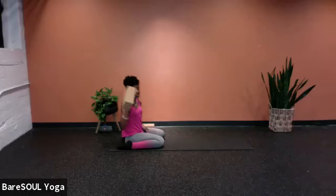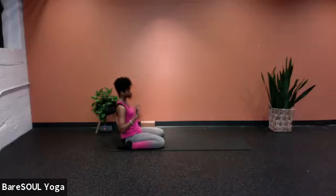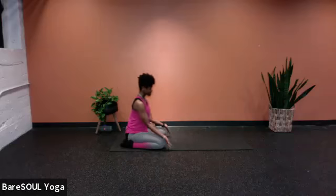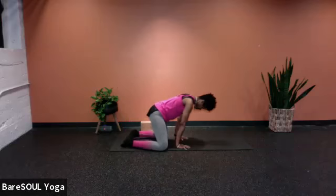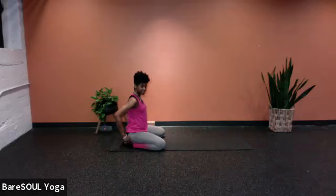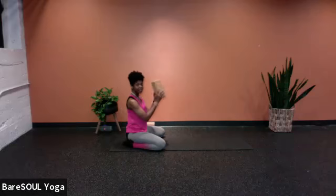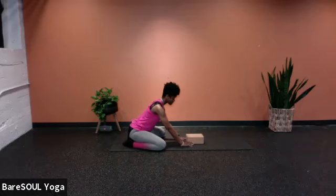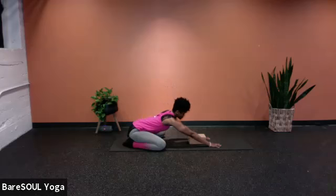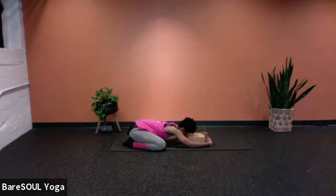With this pose, it is child's pose. We can have our block on hand or ready to grab. Bring the knees about as wide as the mat, feet together, toes together, bringing the hips down to the heels. I'm going to grab my block and put it about an arm's length ahead. Walk the hands down until the forehead rests onto the block. This is your typical child's pose.